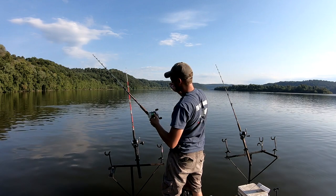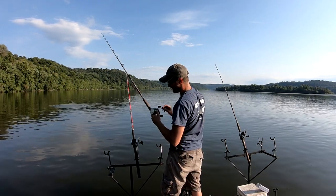I'm not casting far because there's a lot of rock structure right behind me, and that's what I'm trying to get to.